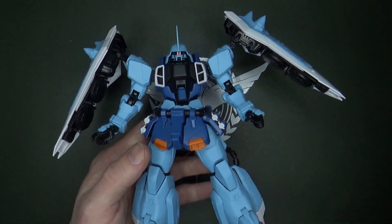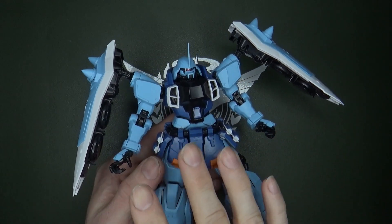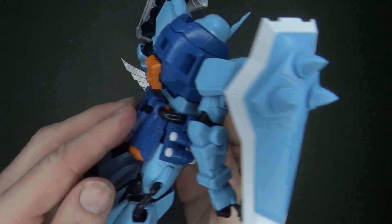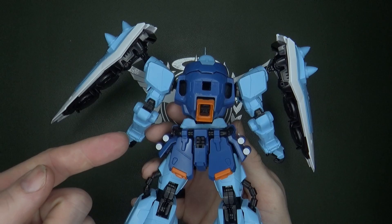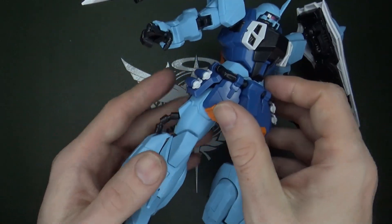It's not that different, but it gives me a kind of super robot vibe in terms of the proportions and everything. I really like the colors here — the soft blues with a little bit of orange for the thrusters.